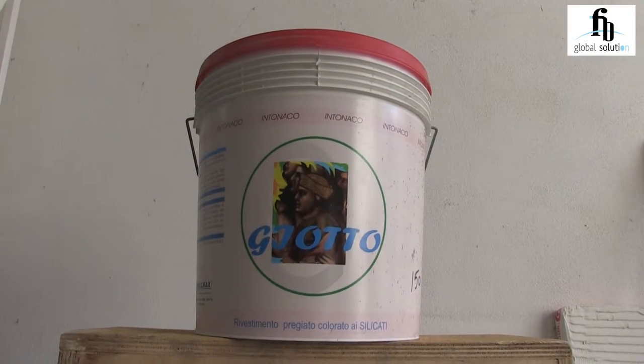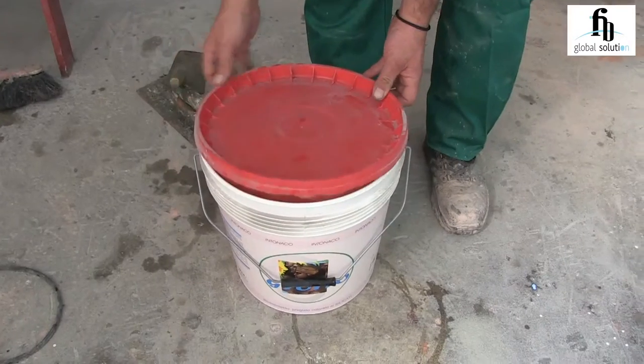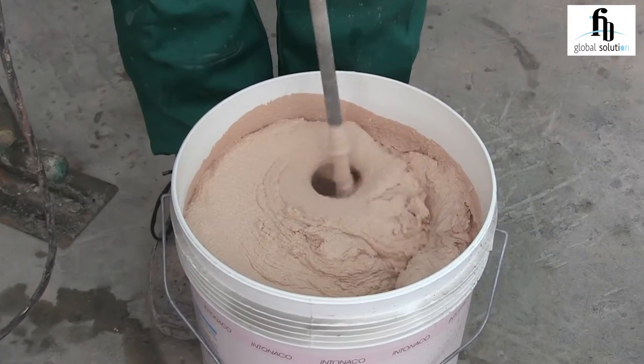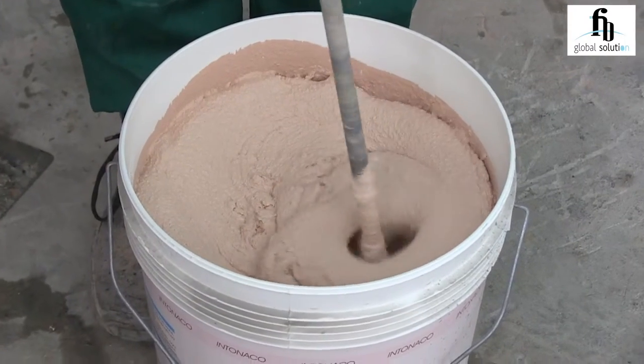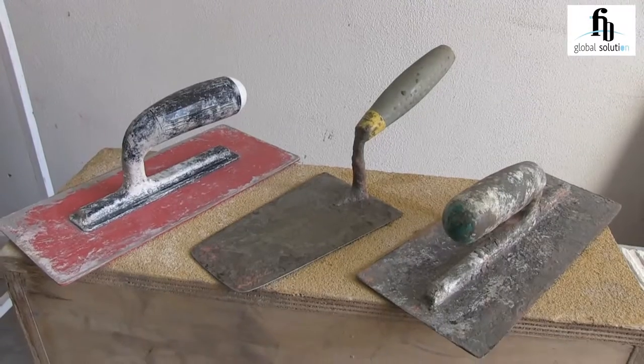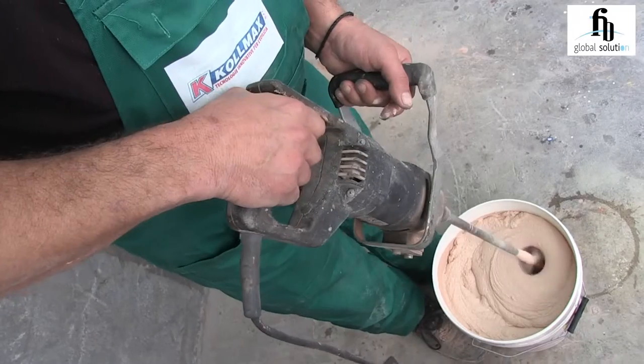Hi everybody, it is my pleasure to introduce Giotto in Tonico, masterpiece of finishing and decorative plasters. Giotto in Tonico is a ready to use product and it must be carefully mixed and then applied with the iron trowel in one or more coats with a maximum thickness of 1.5 mm.